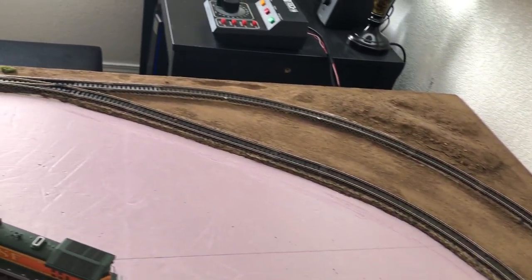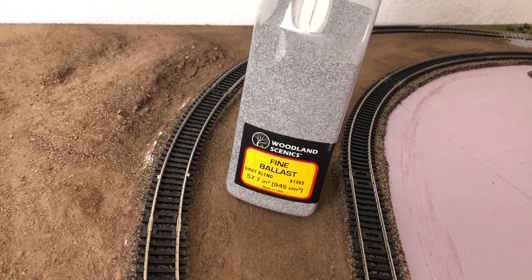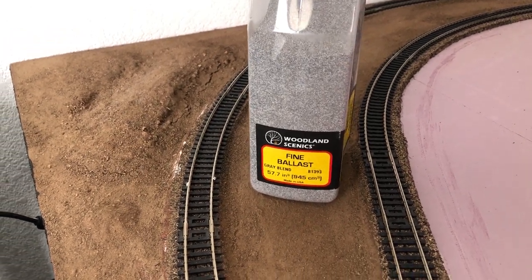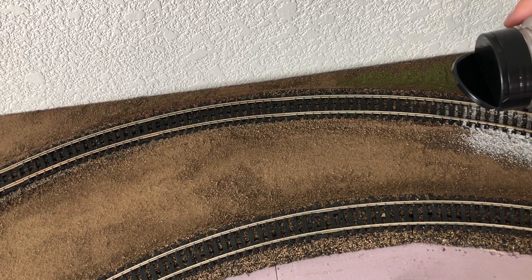This is going to be the bend that we're going to be ballasting today. Hopefully in the end we get a nice result like this. For the ballast I'm going to be using Woodland Scenics fine ballast, the gray blend. I went with this blend because it looks most realistic with HO layouts.